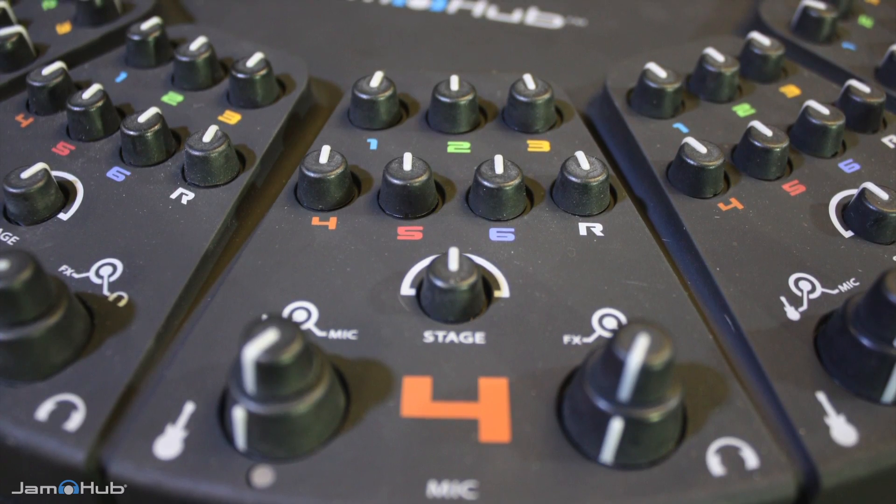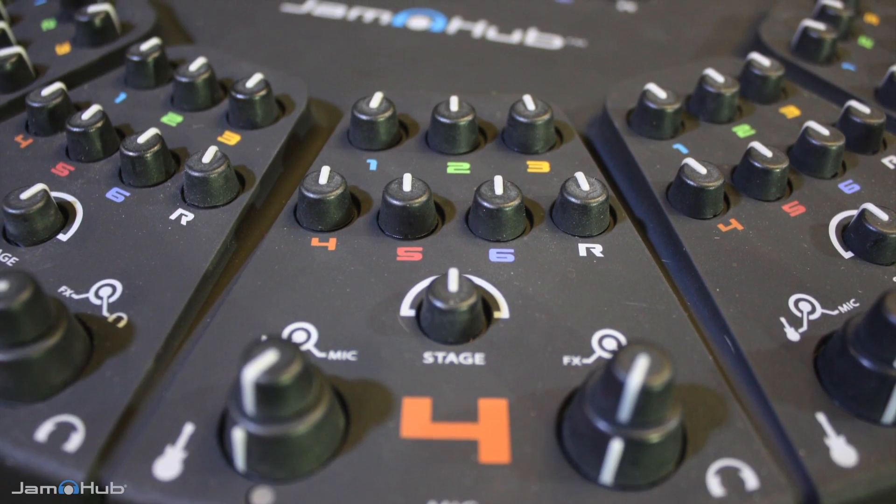Hi, I'm John from JamHub and I'm going to show you how to control the mix on your JamHub studio. Each player has their own bank of color-coded and numbered mix knobs, which give them total control over what they hear.